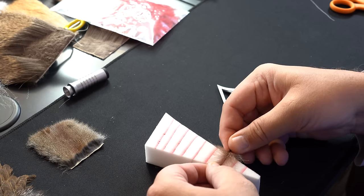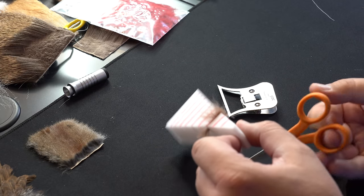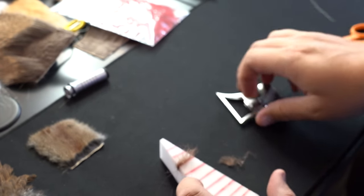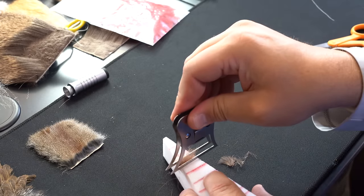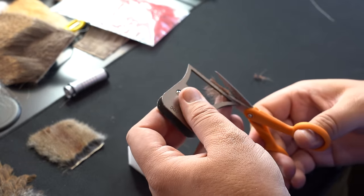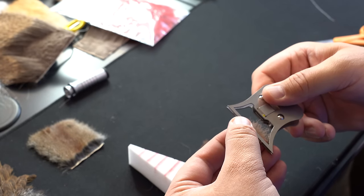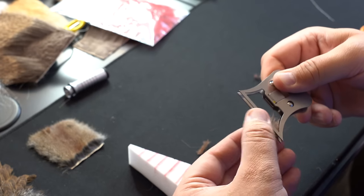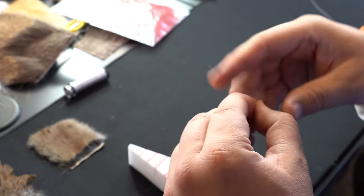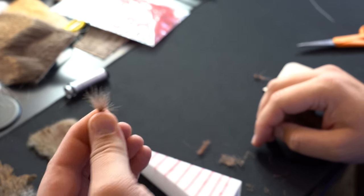Another technique with CDC: I could put it in the piece of foam — I've got two pieces this time. If I want to just create a clump of CDC for a wing on a fly or a post, I'll just grab this and trim it off just like the last time. Then I'm going to very lightly open this clip and gather all the materials down at the base. Now I've got a nice little clump of CDC that you tie in for any type of fly that would use a clump.